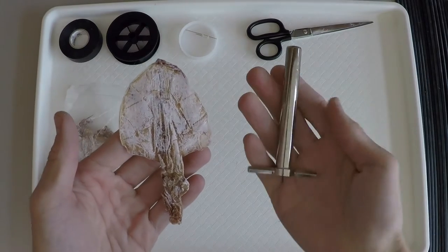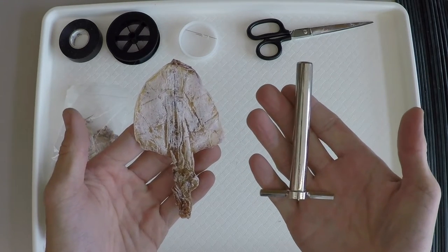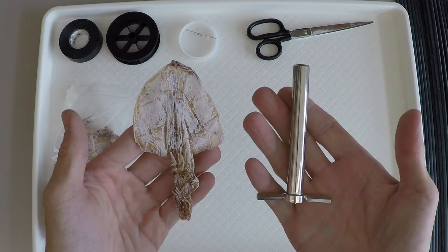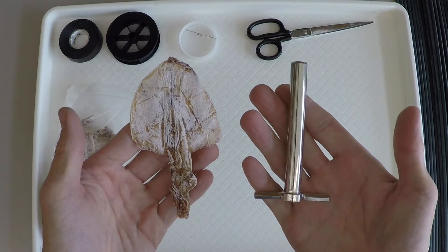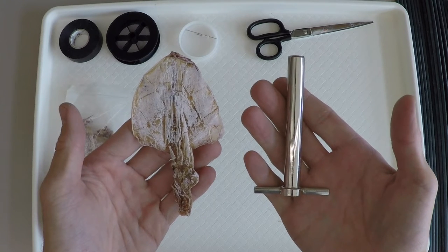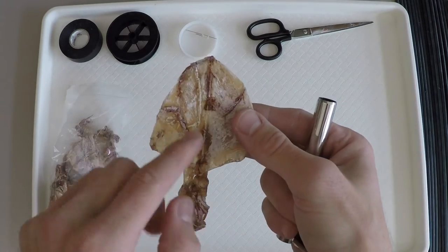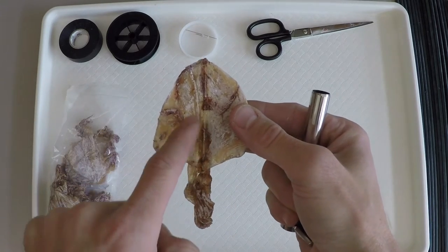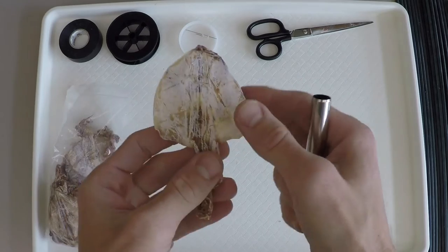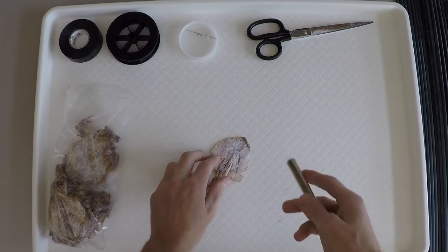Begin by cutting out 25 circles of squid mantle with your cork punch. If you are unable to find a 1.3 centimeter diameter cork punch, you can also cut the mantle into 1 by 1 centimeter squares. Just be sure to note that you cut them into squares when you record your data. Try to avoid the center line of the mantle, as this is where the squid's pen is located. Punching through the pen tends to result in thicker pieces of squid that separate easily.